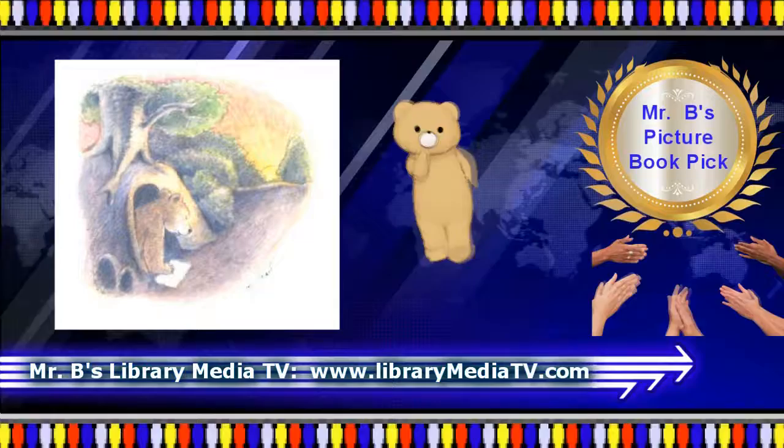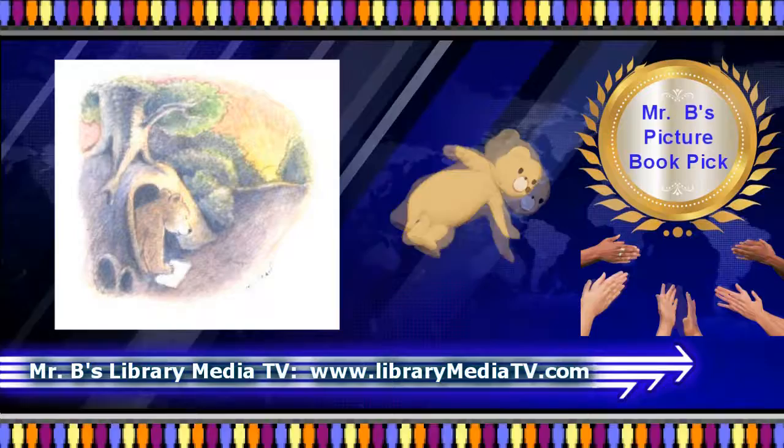Soon, he's collecting paper and drawing rocks, trees, clouds, birds, and even dinosaurs as he dreams of becoming an artist.